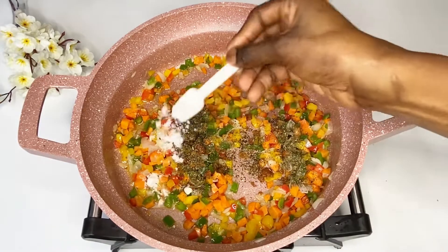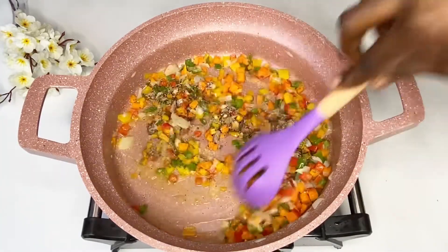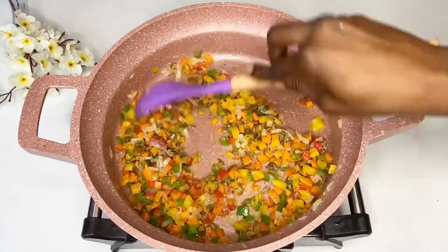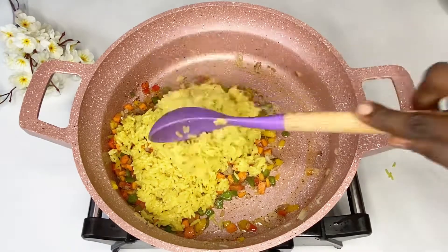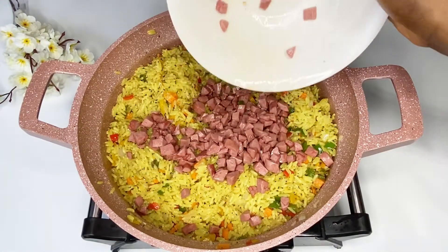The secret to seasoning your vegetables when making fried rice is to taste your rice first. Whatever spice or seasoning your rice is lacking, make up for it in your vegetables. So if your rice is already well-seasoned, you may not need much extra. I tasted mine and went in with a little bit of seasoning — some basil, white pepper, and salt.